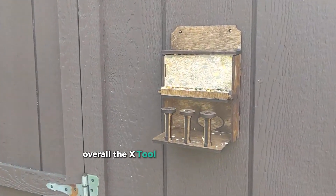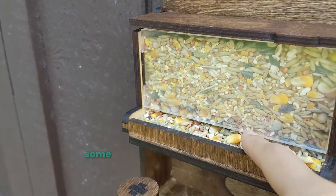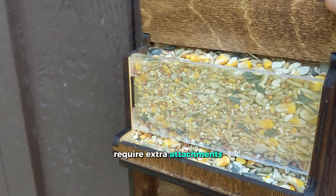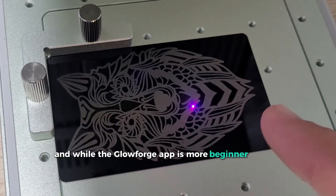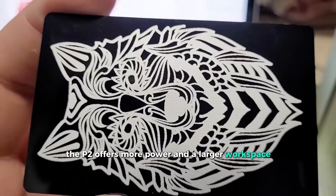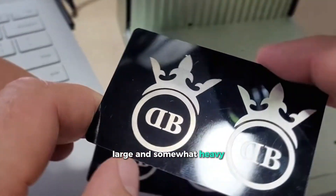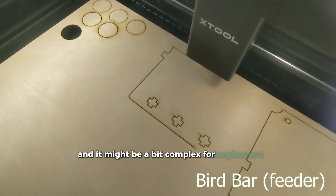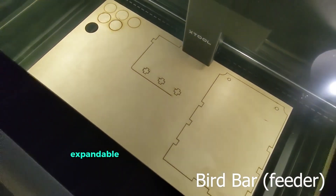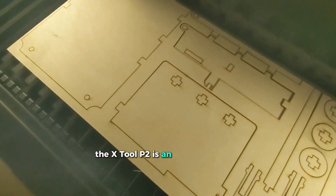Overall, the XTool P2 is a laser cutter that can handle almost anything. Some features such as rotary engraving require extra attachments, and while the Glowforge app is more beginner-friendly, the P2 offers more power and a larger workspace. This laser cutter is strong, large, and somewhat heavy, and it might be a bit complex for beginners. However, if you need a high-performance, expandable, and professional-grade laser cutter, the XTool P2 is an excellent choice.